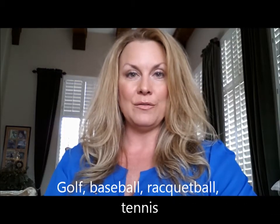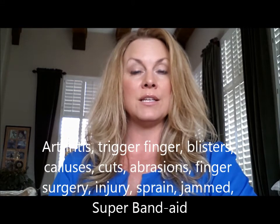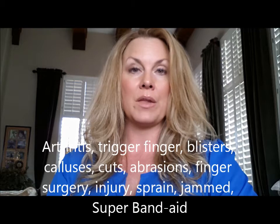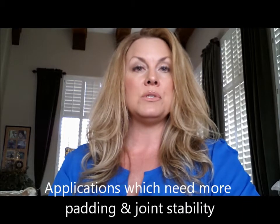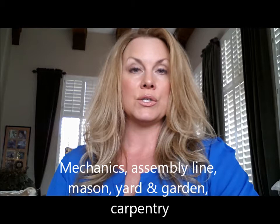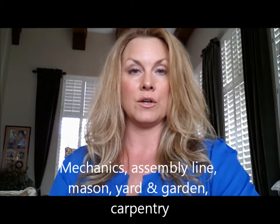The Finger Grippers are ideal for sports such as golf, baseball, racquetball, tennis, and things of that nature. The Finger Friends are more popular with medical users — arthritis, trigger finger, cuts, blisters, abrasions, calluses, finger surgery, or any kind of finger ailment. The Neo Knuckles are used frequently by volleyball and basketball players, mechanics, assembly line workers, and people who need more padding and support for their finger joints.